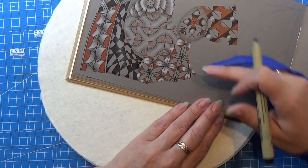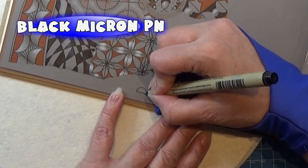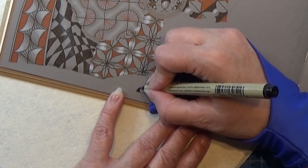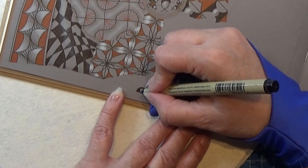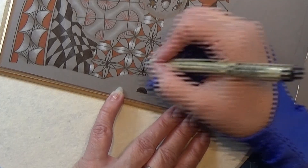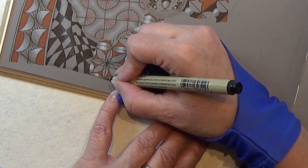Crescent moons are starting with these small shapes here and we call those ladybugs. We're going to color that one in black. And the name comes from its shape. I'm placing one down here in the corner, coloring that in.